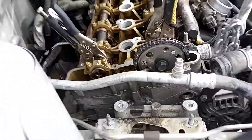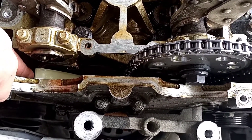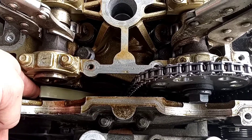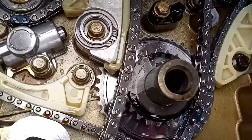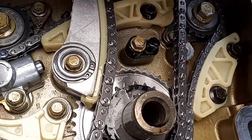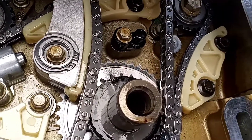Now you're going to drop your tensioner guide rail through the top and use both hands to get in there and install it. As noted in the previous video, all guide rail nuts and bolts need to be torqued down to 89 inch-pounds. So drop that tensioner guide rail through the top and tighten it down to 89 inch-pounds.